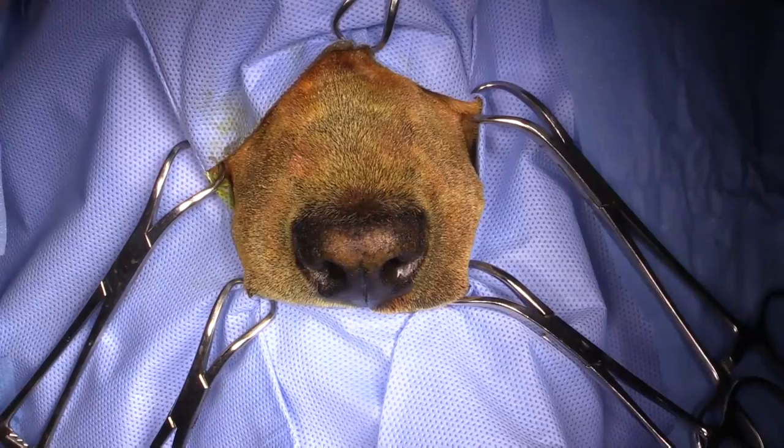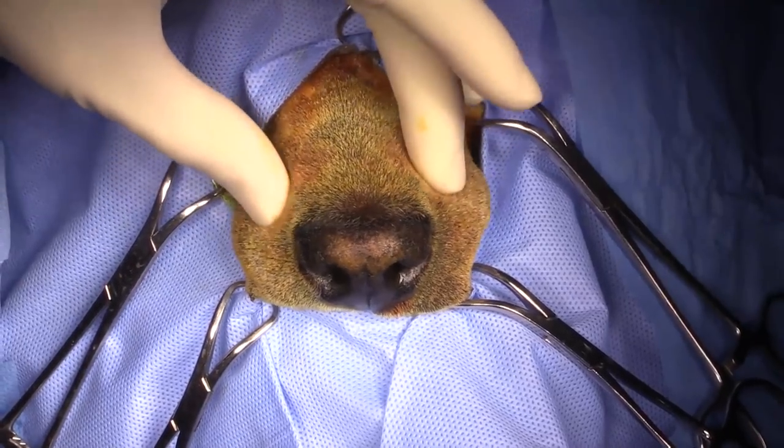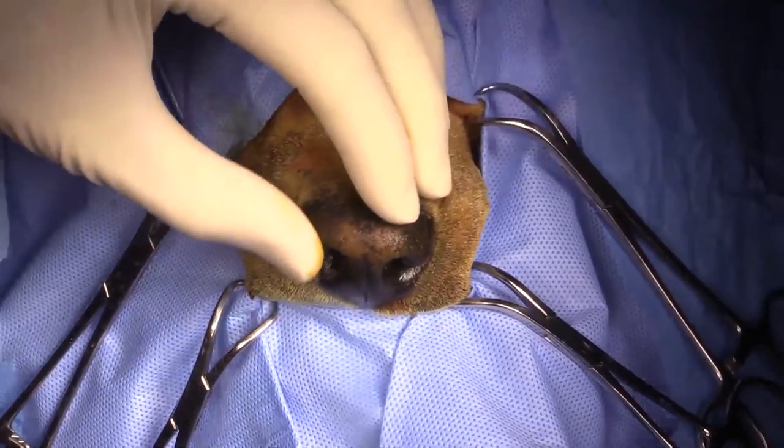Hi guys, this is Charles and I'm one of the surgeons at Southpaws. Today we are doing a nasal planectomy in a dog with a nasal squamous cell carcinoma.